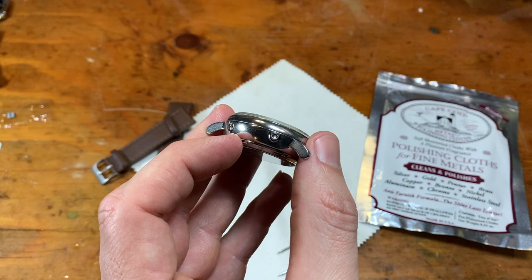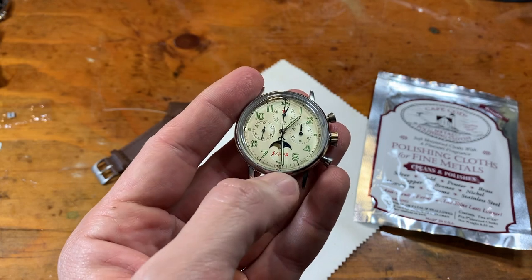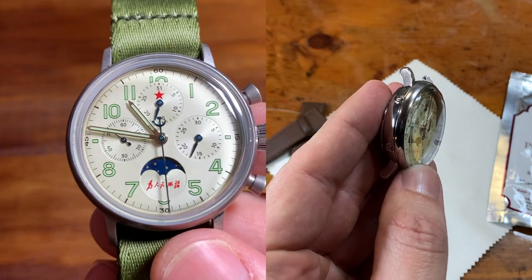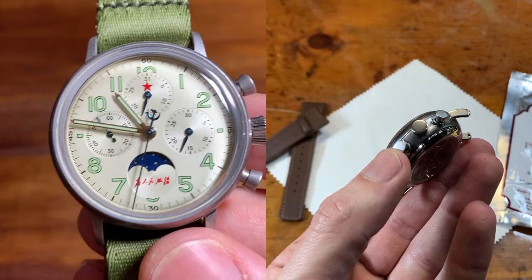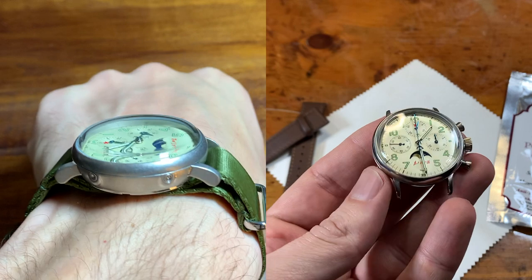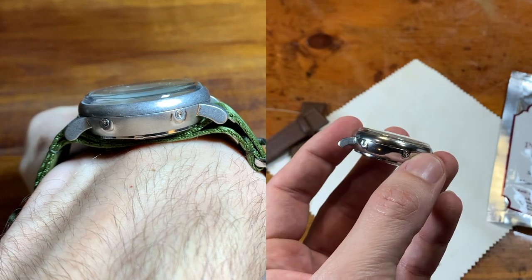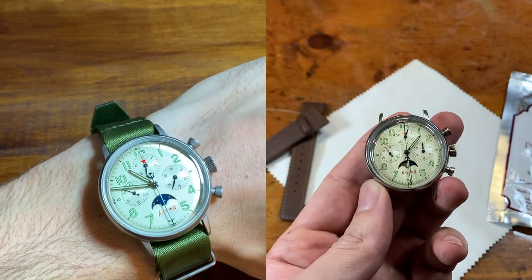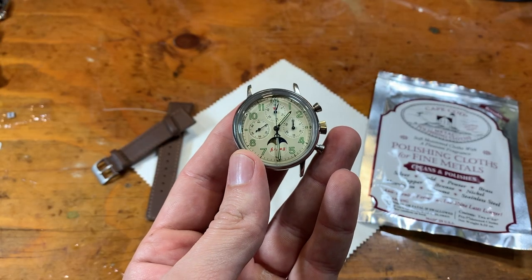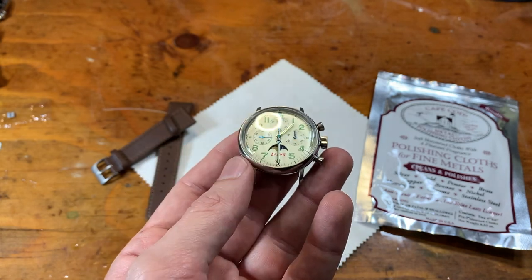This video really was just to see if something like this could be done. Like I said, I checked on YouTube and couldn't find a video specifically trying to change a brushed or matte steel case into a polished steel case using those Cape Cod polishing cloths. I wanted to see if it was possible. Again, link to the Cape Cod cloths — I have an Amazon affiliate link down there, also a link to the actual review of this watch when I bought it. Let's see how shiny I can get this thing. Thanks for watching — as always, a subscription does help the channel. I'll see you next time.